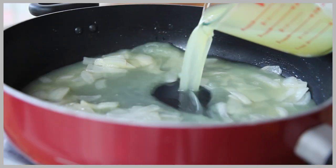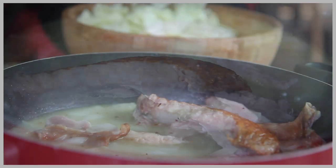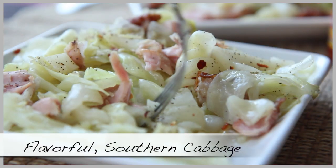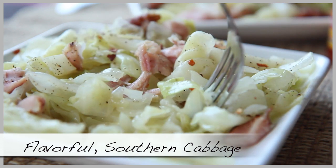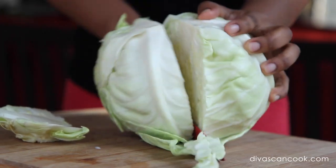Hi guys, today on Diva Snak Cook we are making southern style cabbage. This recipe has changed the minds of so many cabbage haters in my family — my kids absolutely love it and I think you will too. It is so easy to make and full of flavor.